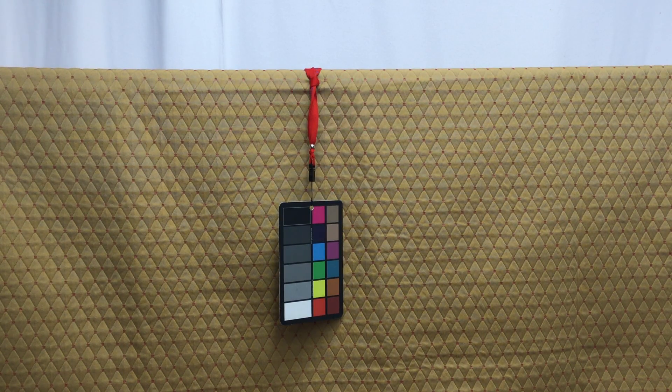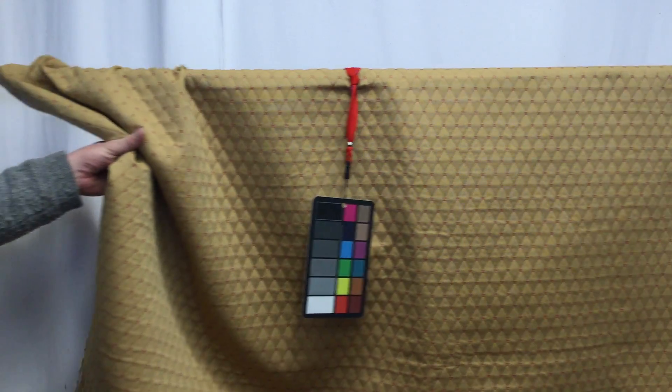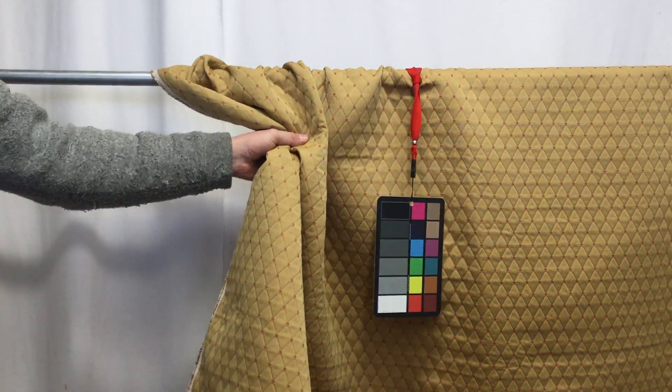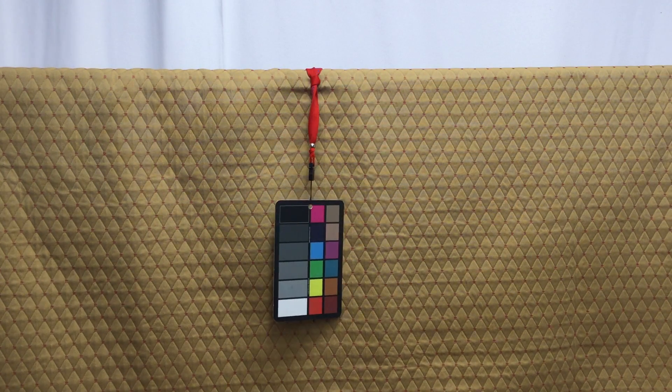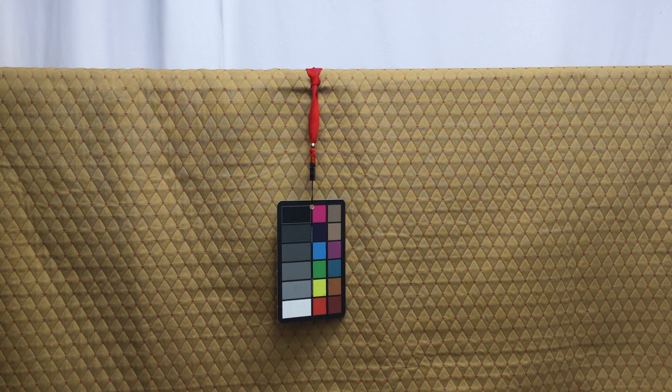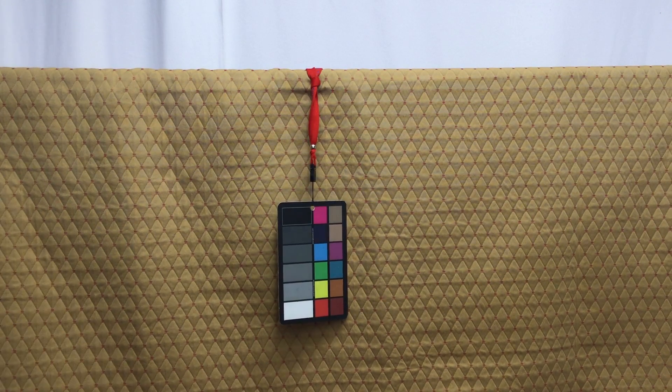This is a very pretty, deep gold tan pre-quilted upholstery fabric with a red thread stitched at each diamond point. This is a pre-quilted upholstery fabric — it's nice and heavy-duty. As you can see, there isn't a lot of drape, so it really is suited more toward upholstery. You could cover a cornice board with this, or cover your dining room chair seats to match.